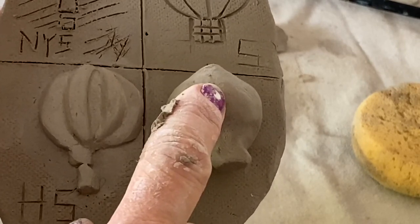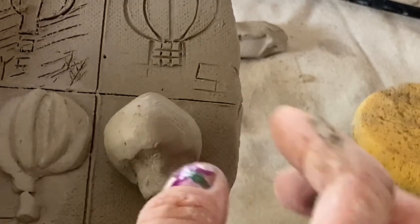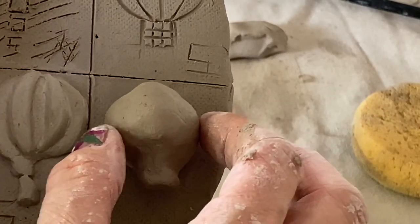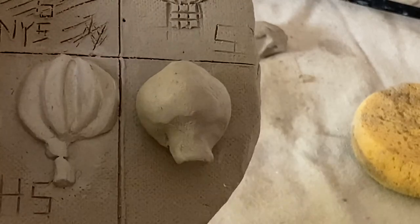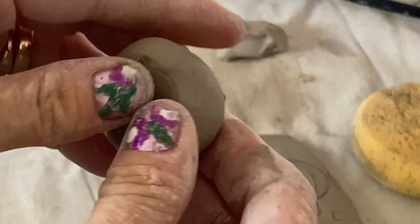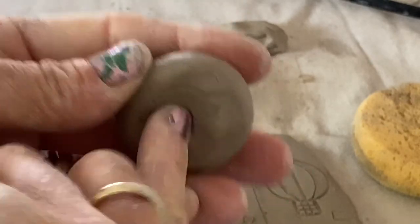The reason it's bad is because this is thick clay — it's way thicker than my pinky. It's highly likely to stay wet inside when it dries, go into the kiln, and explode because the moisture is trapped in there. It's also highly likely to have an air bubble inside. So don't do it like that. Instead, I'm going to do the world's tiniest pinch pot.